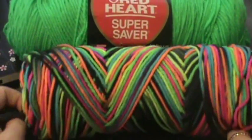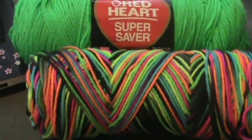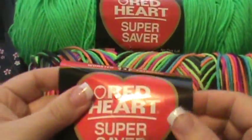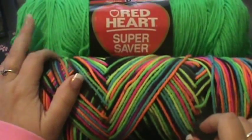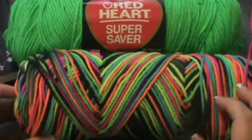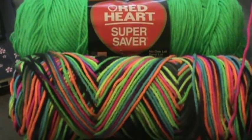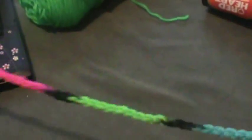Here you are looking at the yarns I'm going to use. I've already taken the wrapper off this one — this is 'Black Light' by Red Heart, and that's the one I'm going to be using as my main color. Then I'm going to mix in a lime green as the other color. It's going to kind of resemble the one on our page but in neon colors.